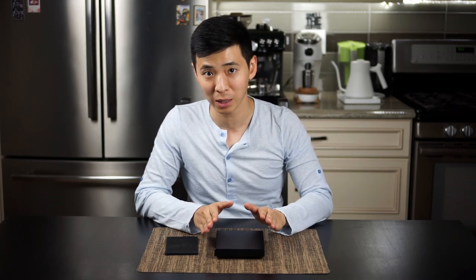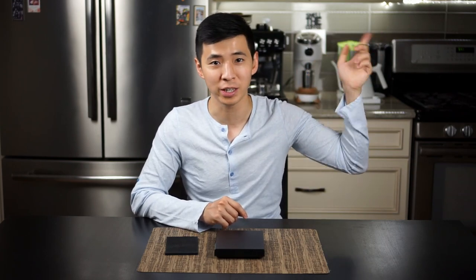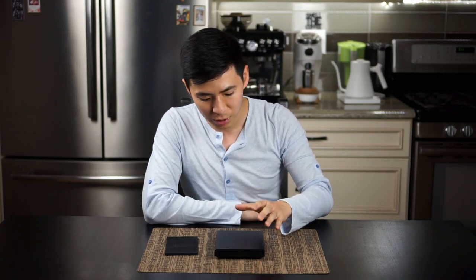Hey guys, so two weeks ago I put out a video on the unboxing and first impression of the Maxxis scale as well as this Time Warp Black Mirror. If you haven't watched that video, I'll leave the link right here. So check that out after you're done with this video. I've been using this scale for three weeks now, so I want to put out this video and give you guys my personal opinion and actual review on the unit.